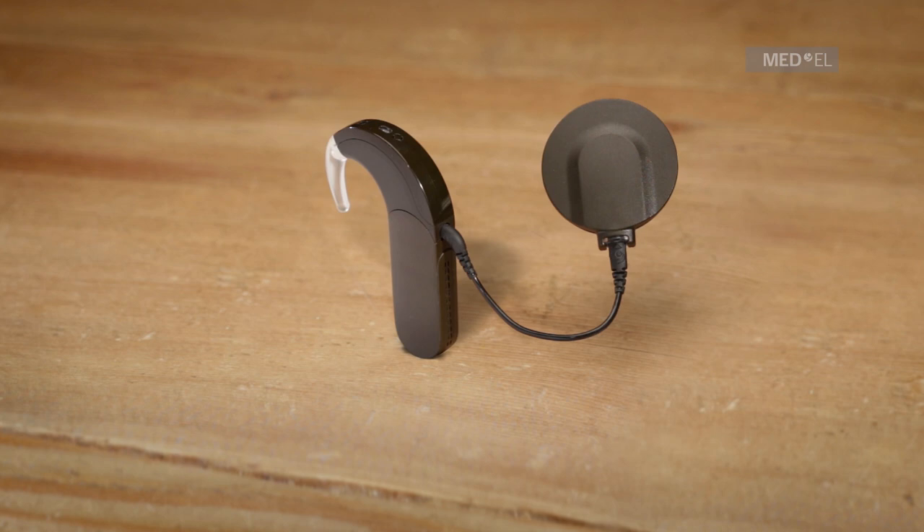This is applicable to Synchrony, Concerto, Medel Concert, Sonata, and Pulsar implants. One short green blink indicates that the DL coil, coil cable, and audio processor are working. This is only applicable to C40 Plus and C40 implants. No light indicates that either the link check feature has been disabled or Sonnet isn't working properly.